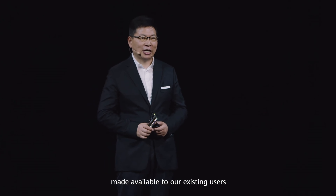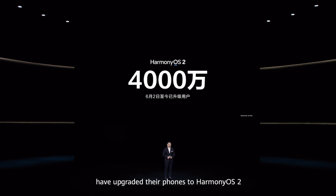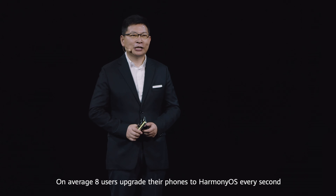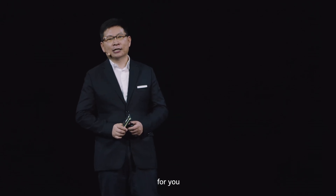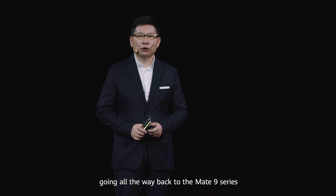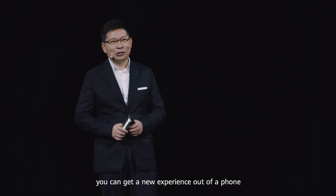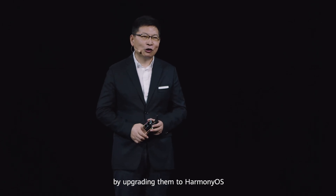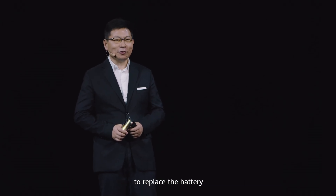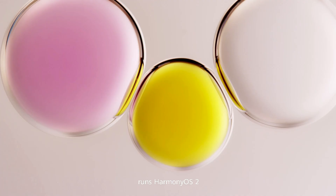The P50 series reimagines the mobile experience. HarmonyOS has been made available to existing users since the 2nd of June, and as of today more than 40 million users have upgraded their phones to HarmonyOS. On average, 80 users upgrade their phones to HarmonyOS per second. Starting from next year, it will be possible to upgrade all legacy models going all the way back to the Mate 9 series and P10 series to HarmonyOS, giving you a new experience out of a phone you bought years ago. If you have an older model, you can go to a Huawei After Sales Service Center to replace the battery, and your phone will be as good as new. The Huawei P50 series runs HarmonyOS 2 to bring new user experiences.